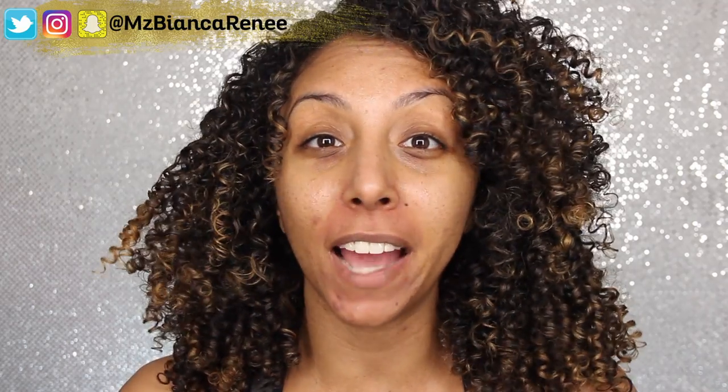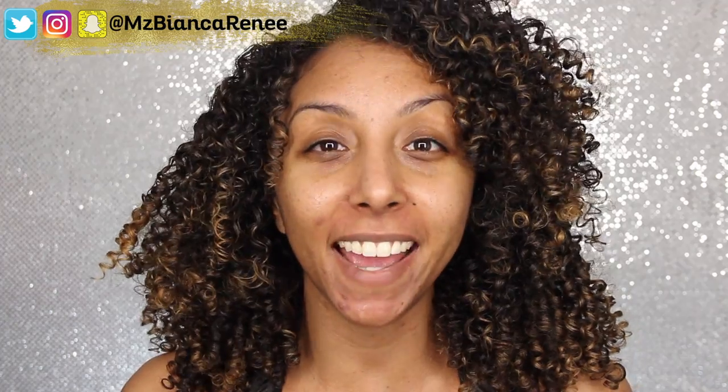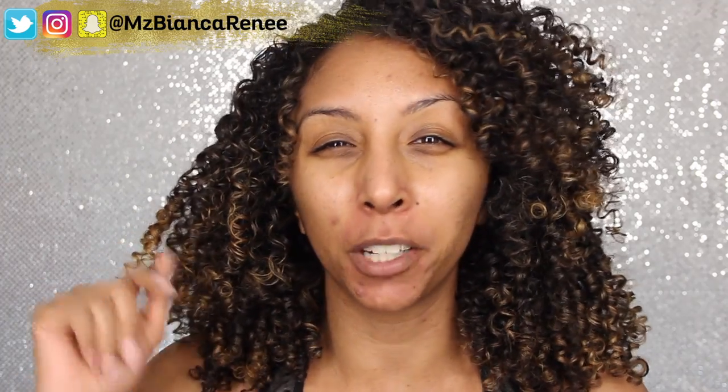Hey everyone, I'm Beyond Grenade, and you're watching Beyond Grenade today. Welcome back to another Foundation Friday. If you are new to my channel, I review foundations every Friday, and I do curly hair product reviews and tutorials on Sunday, so make sure you hit that subscribe button and that little bell so you don't miss any more videos.